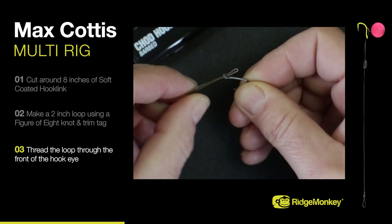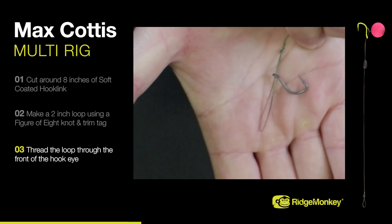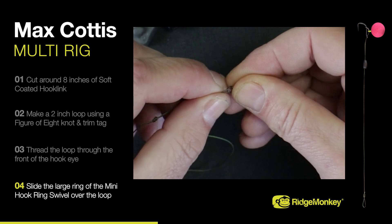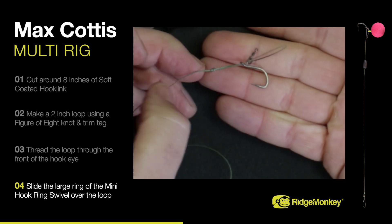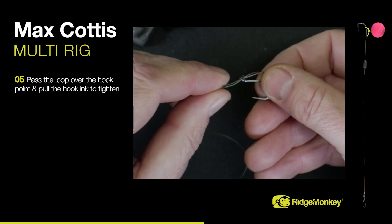Thread the loop through the front of the hook eye. Slide the large ring of a mini hook ring swivel over the loop. Pass the loop over the point of the hook and pull the hook link end to tighten.